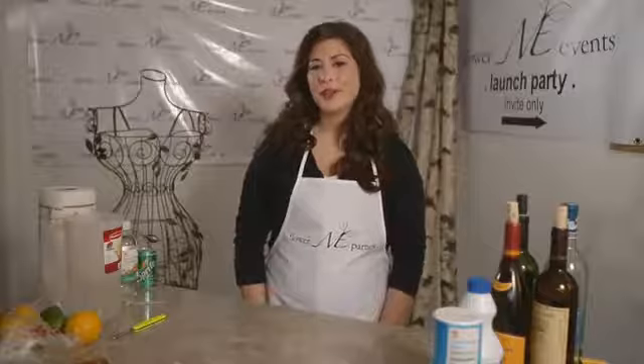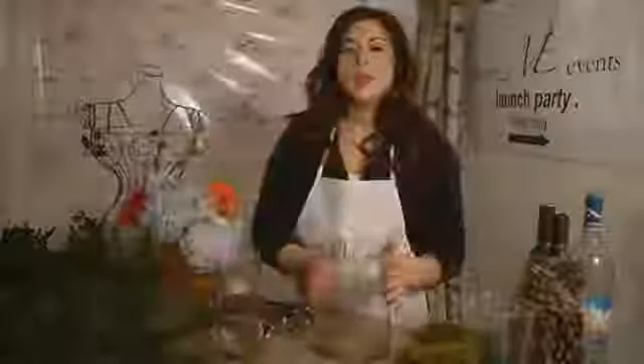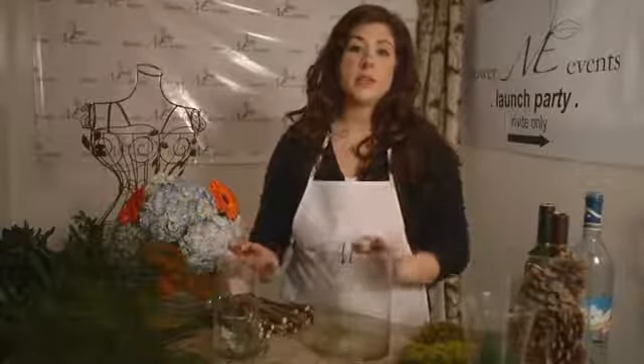Hi, I'm Margety Jocko, owner of Flower Me Events. We're located in West Chester, New York. We're floral consultants who service events only and make house calls. Today I'm going to show you how to make a really cool centerpiece by basically just using the materials right in your backyard.